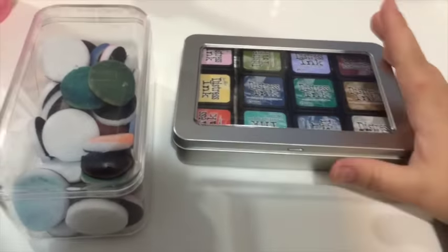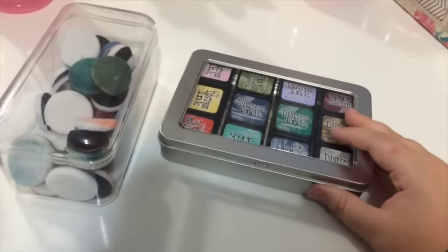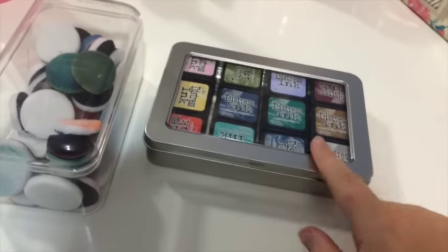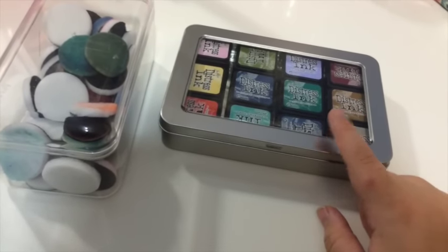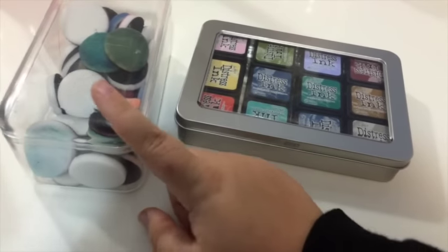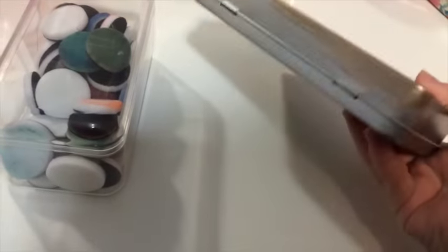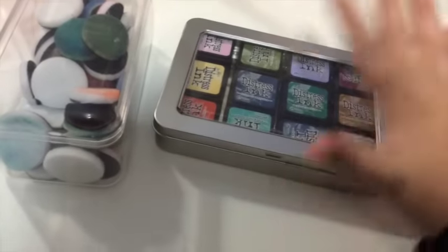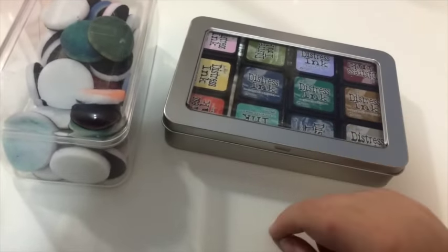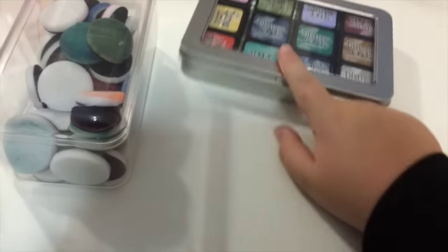I normally MacGyver my own storage containers from things I find at the dollar store, but when I saw this I was like, it's perfect. I had my mini inks in a container like this before and the lids kept falling off, but with this, even if I shake it or turn it upside down, they're staying put. Tim Holtz truly knows what he's talking about when he creates these products.